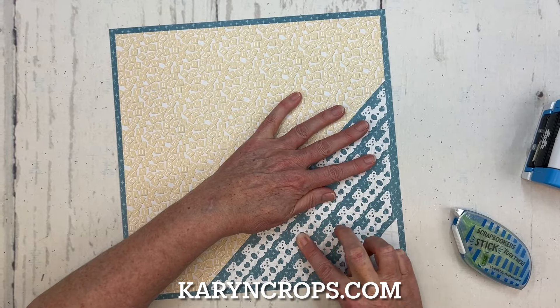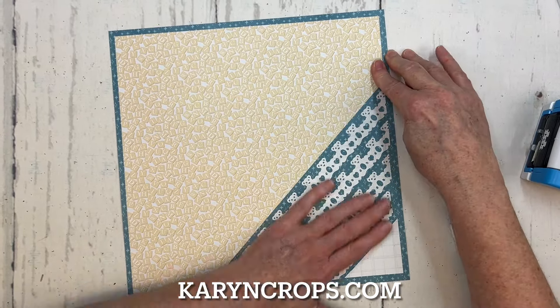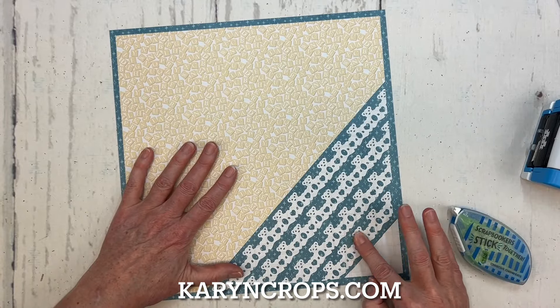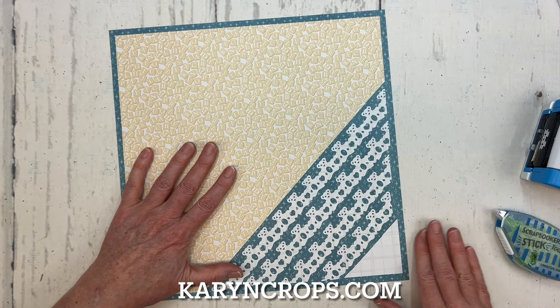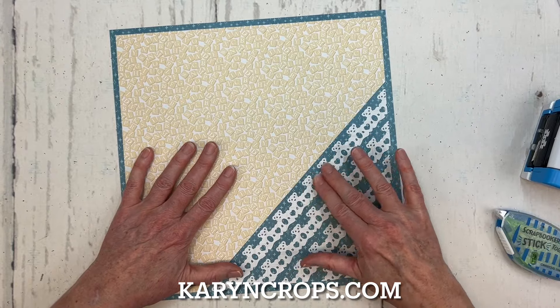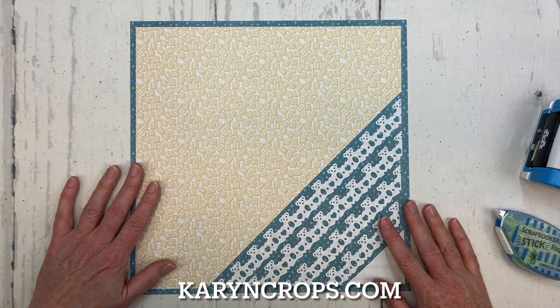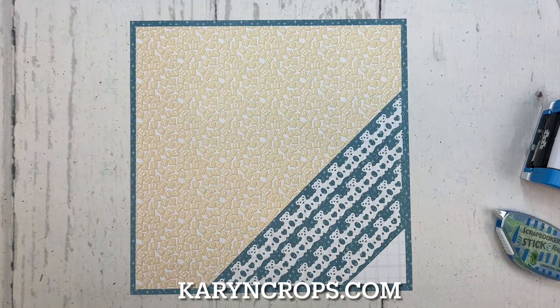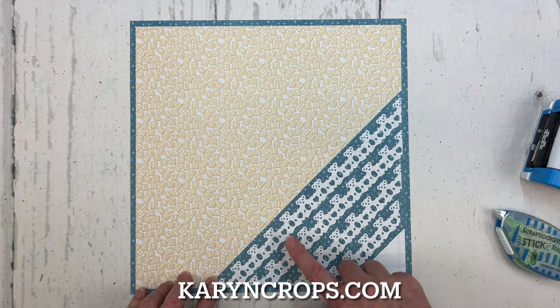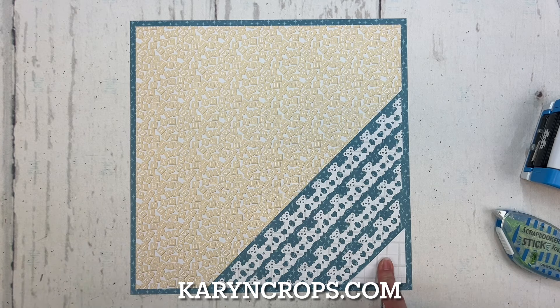This is actually the third time I've shot this video. After that happened with the upside-down bears, I tried it again and it was still upside down. So this is my third try — third time is the charm! But I really like this now. Look at how the bears really pop on that lighter color.